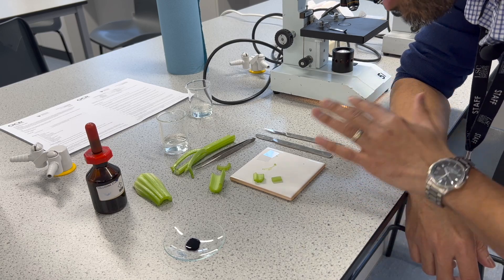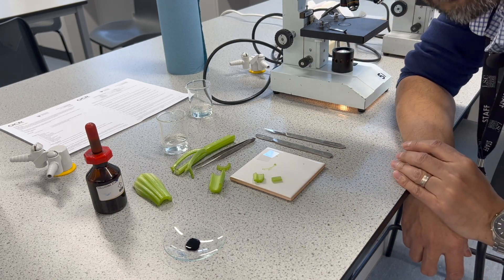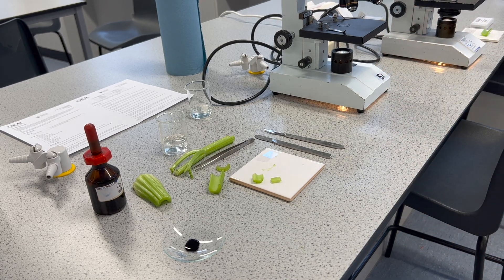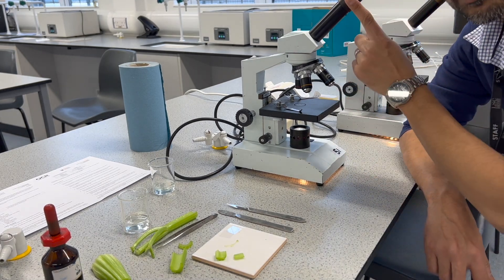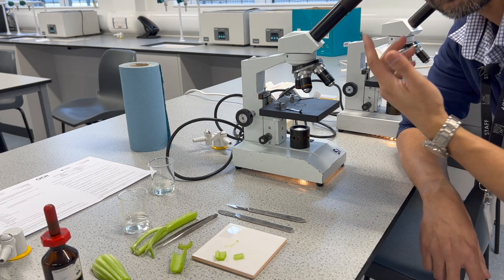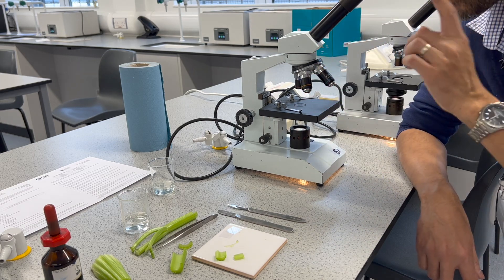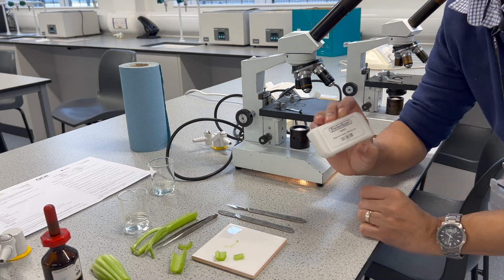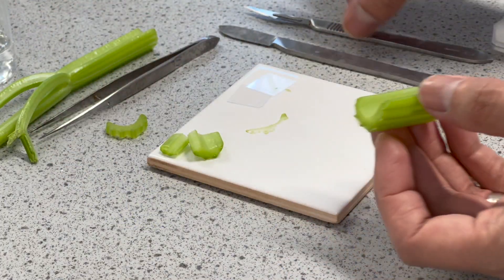Once we've made our slide, we also need to do some measurements using the eyepiece graticule, so we will need a microscope with an eyepiece graticule. When you look through it you should see a scale in your view, but by itself you cannot use it for measurements — you will also need a stage micrometer to calibrate.